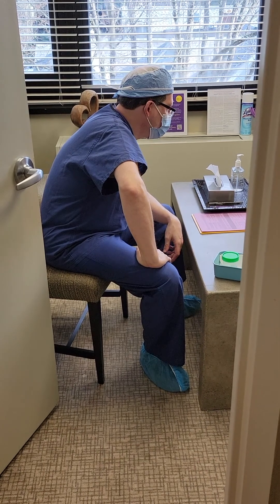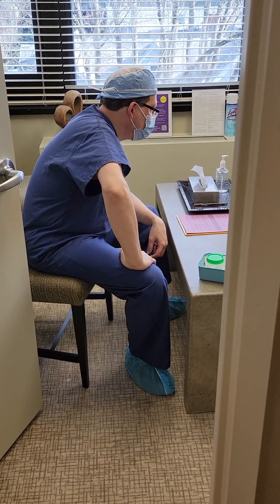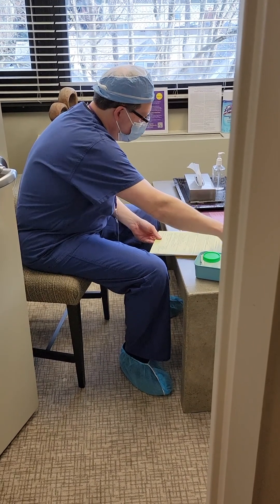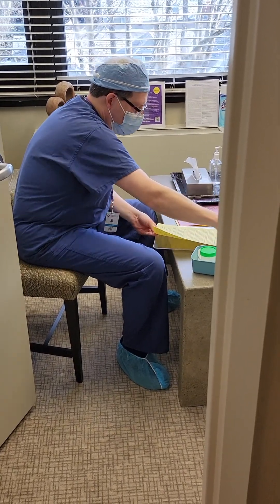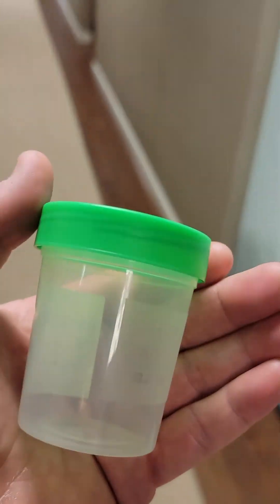When you come to New England Fertility for your semen analysis, you'll meet with an andrologist — and here we have our andrologist, Andrew. You'll sign some paperwork, you'll receive instructions, and you'll get the cup for your sample, and then it's time to head to the collection room. And no, you don't have to fill this cup. The average ejaculation is only about a teaspoon, and we don't even need that much — we'll explain why later.